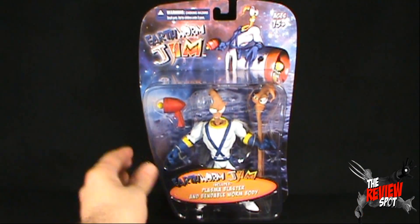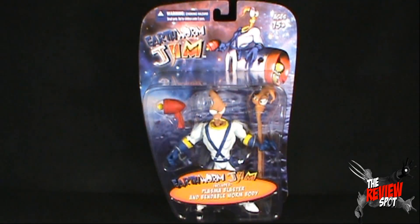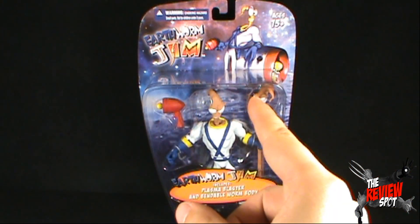I can't wait to get this opened up, so I'm going to take a bit of a break, get Jim opened up, and when we come back we're going to get a better look at Earthworm Jim. Stay tuned — there's definitely more on the way.